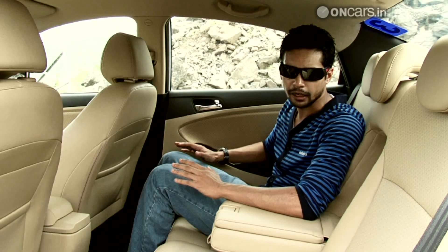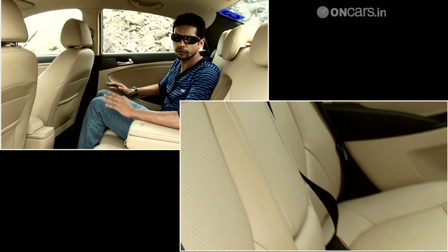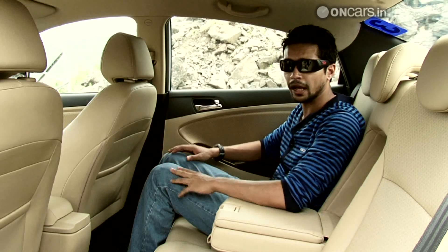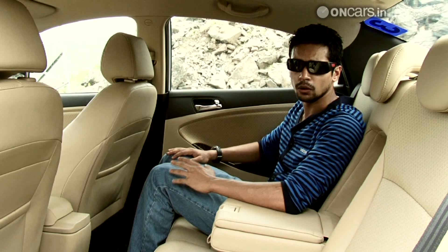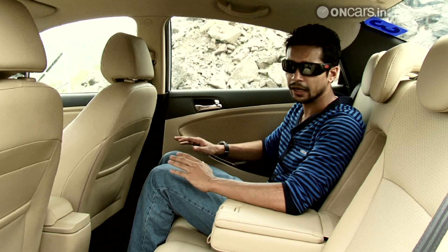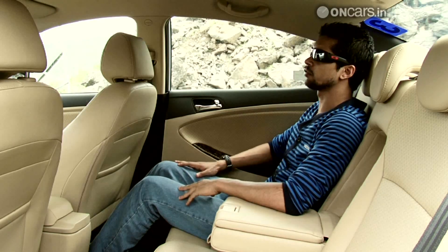The Verna has good space at the back. The seats are primarily designed for two people but you can also fit a third person because of the flat floor. There's decent knee room and good headroom too. To compensate for the sloping roof line, the seats have been lowered and there's no under thigh support even when you stretch your legs, though the seat back angle is comfortable.